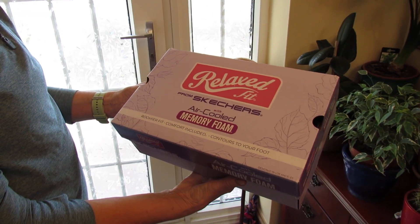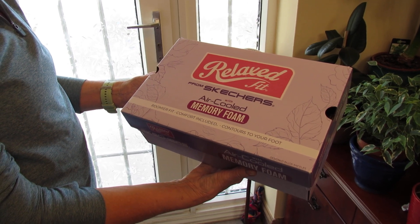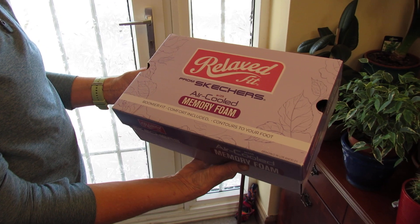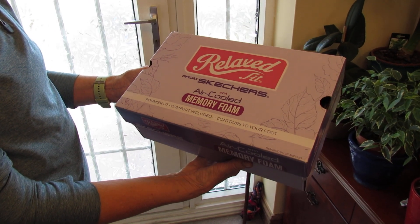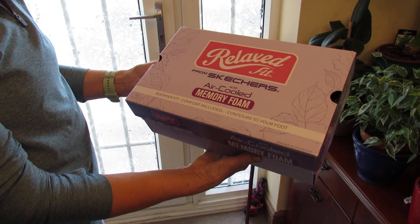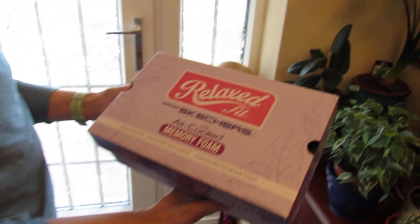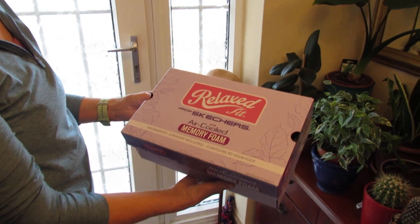Hi guys, welcome back to another one of our product review videos. Something a little bit different today — we're looking at some women's Skechers trainers. It's the Empire Deluxe Spotted trainers with the navy mesh aqua trim. I'll pass you over to Melanie and she'll explain about them and show you what they're like in case you're thinking about buying them.